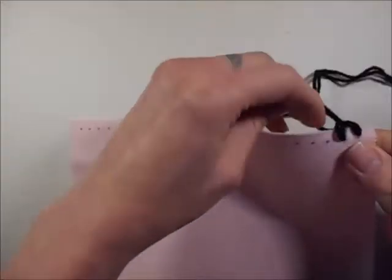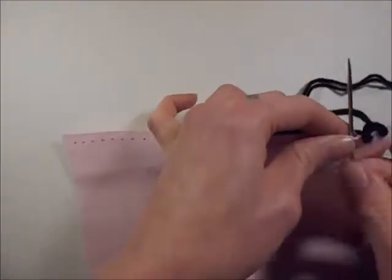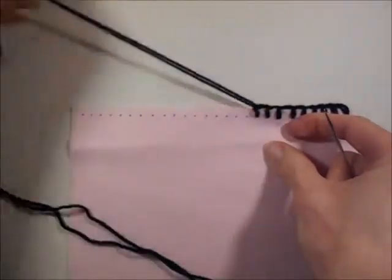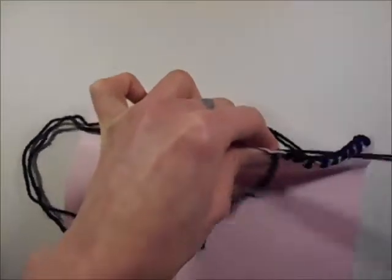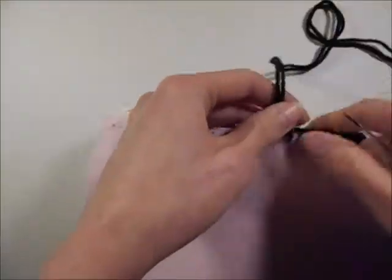Repeat this along the edge of your material. Keep working along the edge, keeping your yarn to the left. Keep threading your needle through the spots that you've marked and then keep the yarn to the back of the needle — it should always catch your stitch to make your stitch.